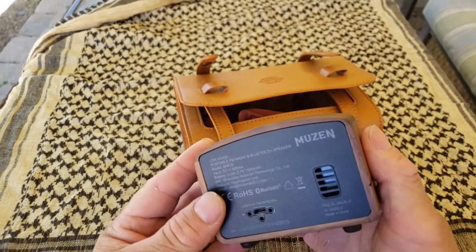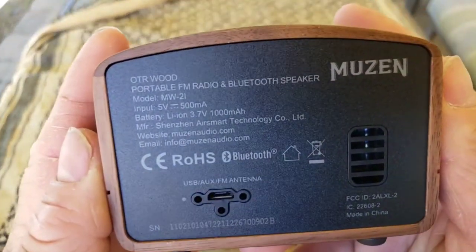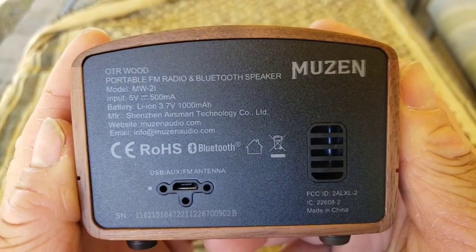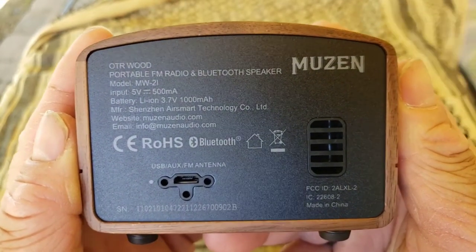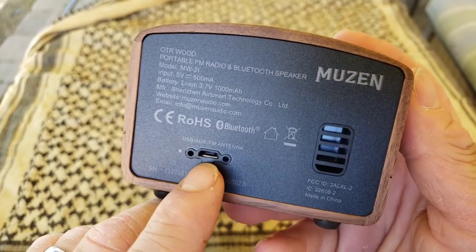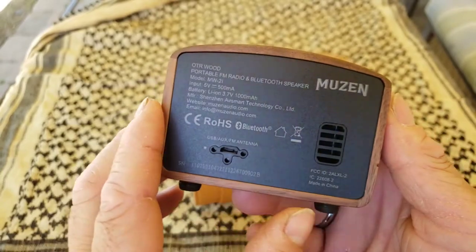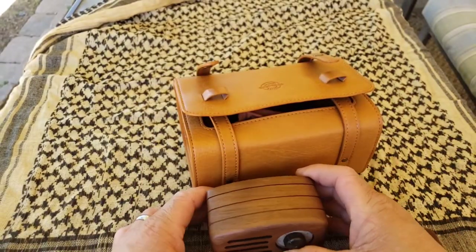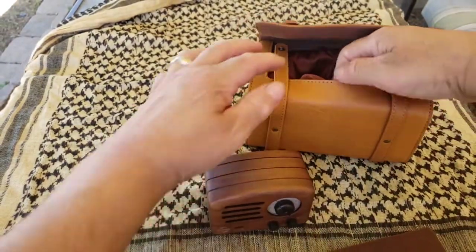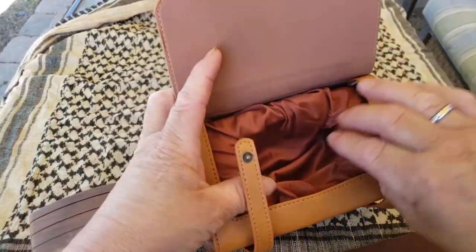This is walnut. It's a portable FM radio and Bluetooth speaker. You've got a USB port right there and an antenna — I'll show you that right now.